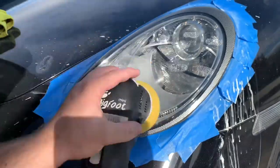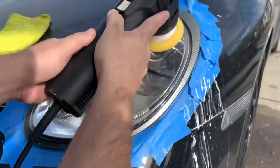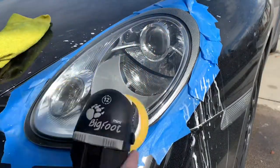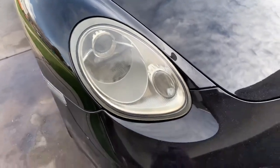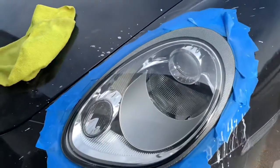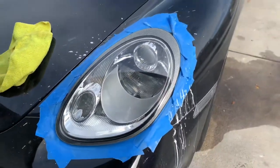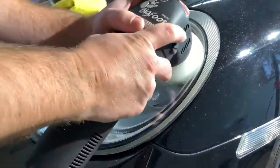Next, Detail Studios Impressive Polish. Going to refine the headlight, get it ready for the next and final step. There you can see, after the first two steps, what a difference it makes. And after we do the final polish and add the coating, it's going to make these bad boys look like glass.